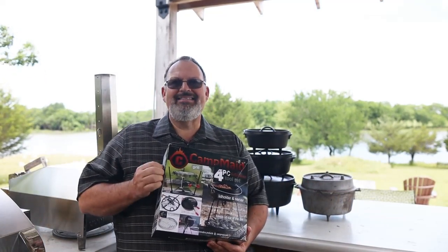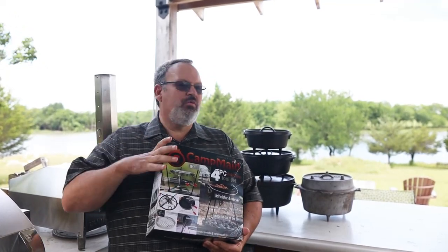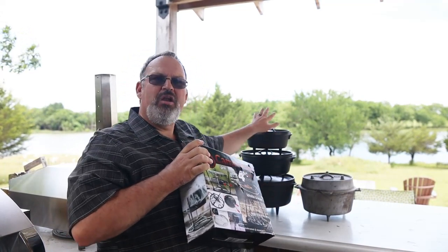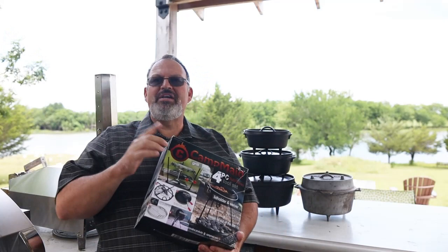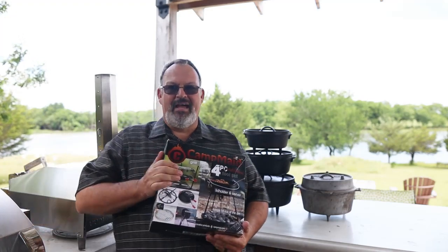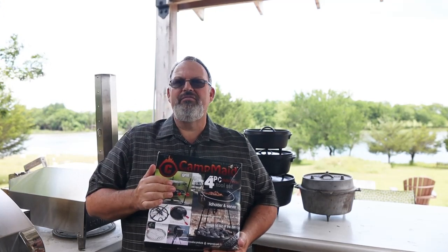This is the Campmade 4-Piece Dutch Oven Tool Set. The box says it contains a lid lifter and server, the charcoal holder, a flip grill, and a kickstand. It says it will fit inside a standard 12-inch Dutch oven and work with Dutch ovens from 6 inches to 16 inches. I'm going to be using a 10, 12, and 14-inch today to test it. What interested me is that it says it will turn my Dutch oven into a portable grill, a vegetable steamer, a pizza oven, and a smoker. I bought this — it was not given to me and you're going to get my honest opinion. I purchased the entire set on Amazon for about $110. Each of the parts can also be purchased individually to cut down on cost.